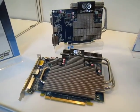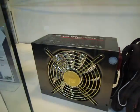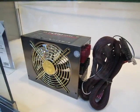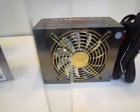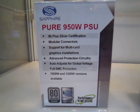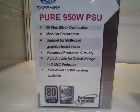Over here we have their power supply. Sapphire says this is an 850 watt power supply that has an extra 100 watts of capacity, so it's marked as 950 watts — you can't really find something like this on the market. Sapphire makes power supplies no less than 650 watts, and as you can see there's up to a 1250 watt version.